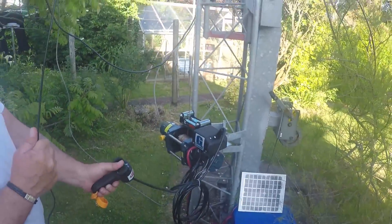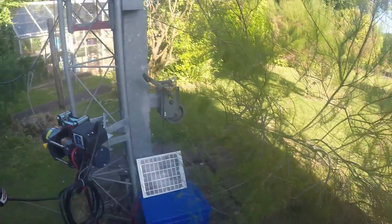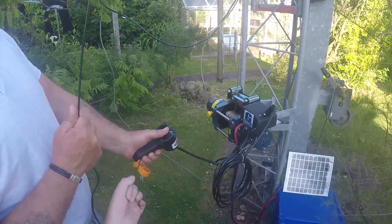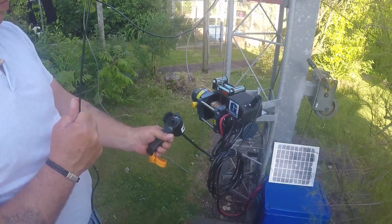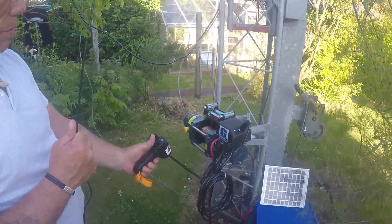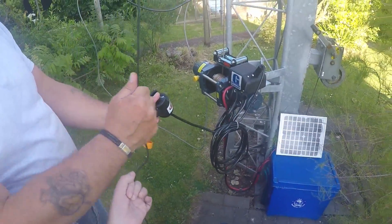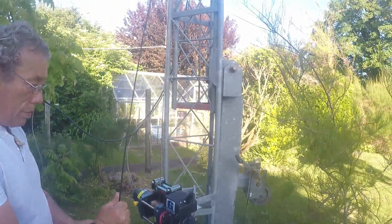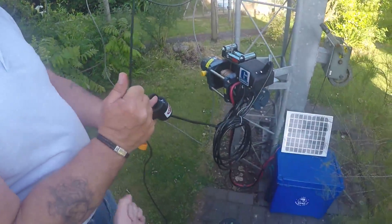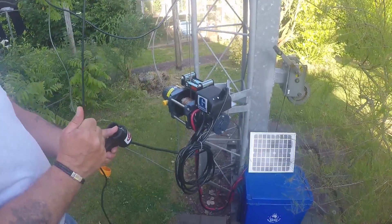We've brought it almost all the way down. Now just look at the handset — it's a little toggle switch. To bring it down you push it away from you, and to take it up you push it towards you. On these radio structure towers you've always got a brake on this little wire thing, and you pull it to release the brake. You have to keep hold of that and keep it pulling. So we're going to take it back up again all the way to the top.